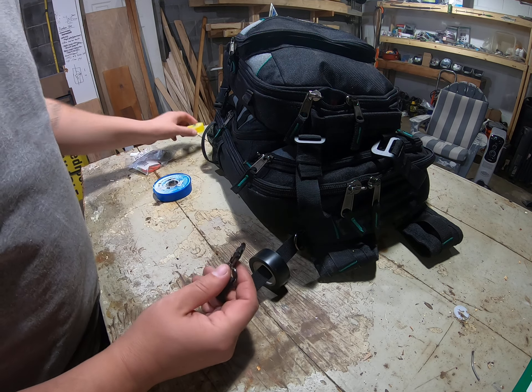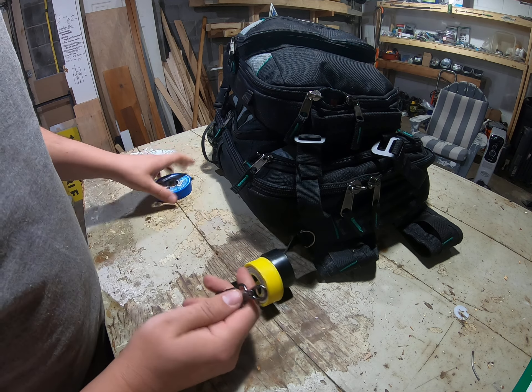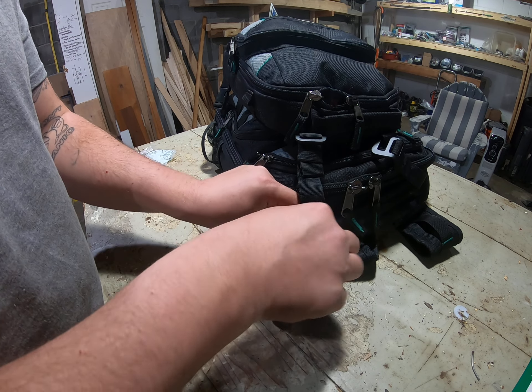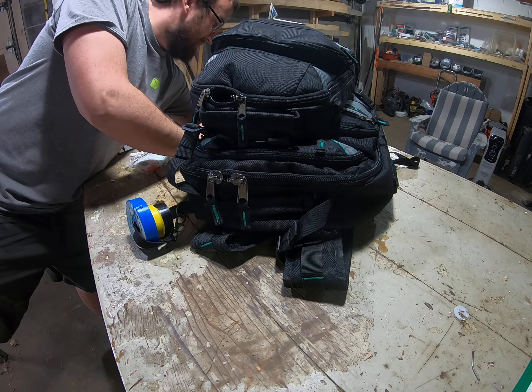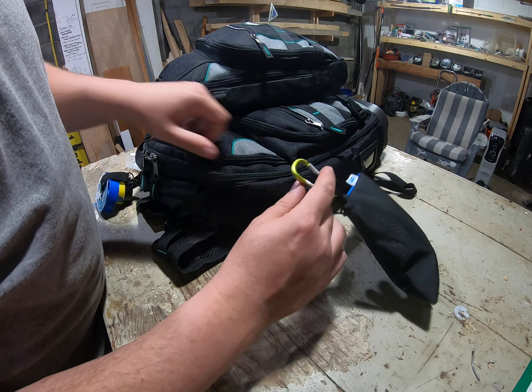Electrical tape, gas tape, Teflon, Blue Monster, and then I clip on my nitro gloves.